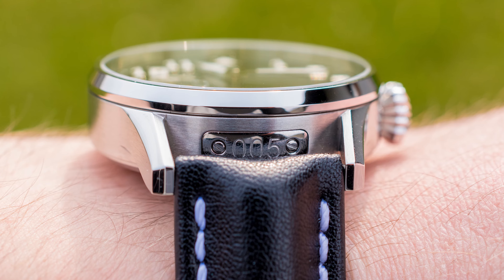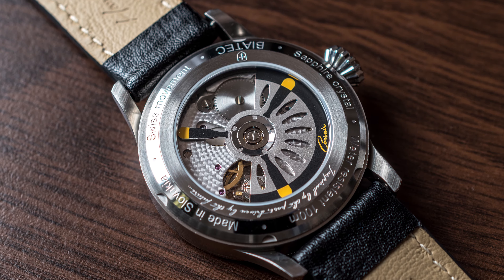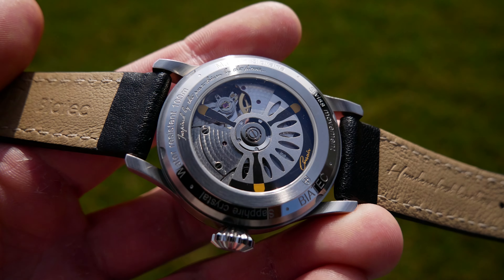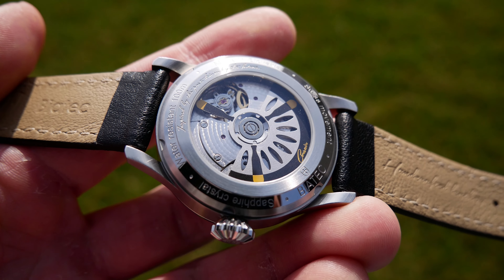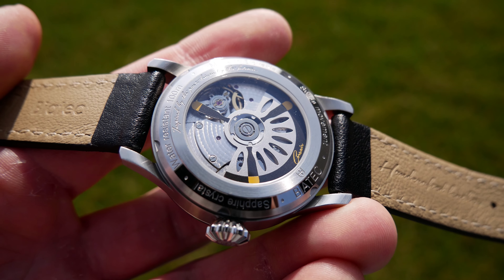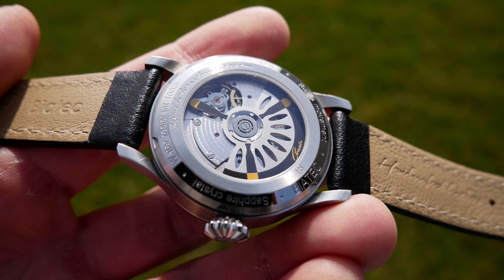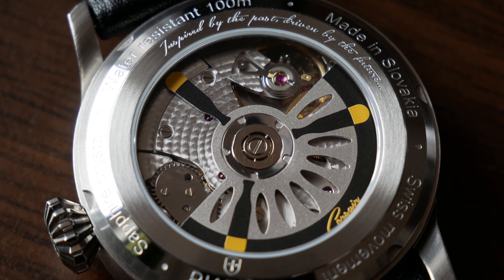The crystal is sapphire, of course, with double anti-reflective coating as I mentioned earlier. On the bottom side there is a transparent caseback, which brings us to the movement inside this watch.